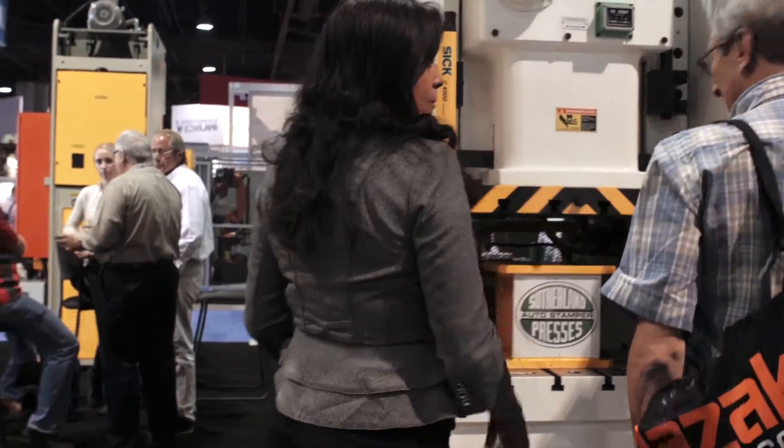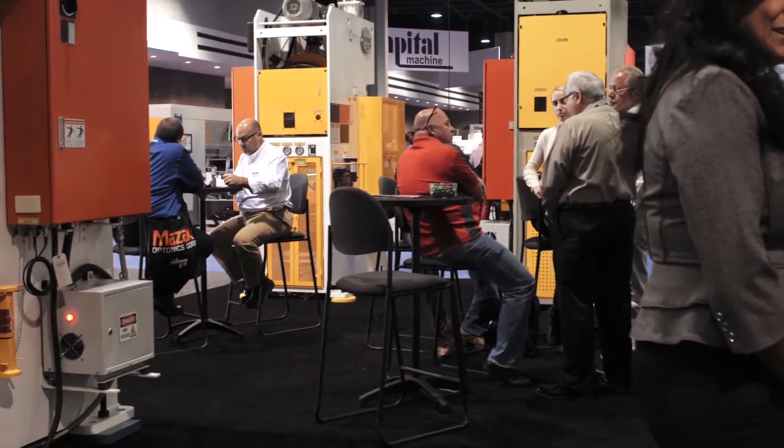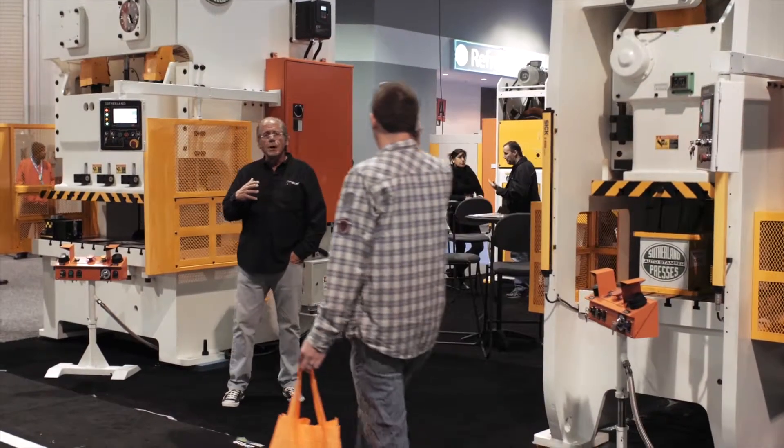All five machines we're displaying here at the show were sold, new distributors — a pretty exciting opportunity. What I wanted to show you here is kind of a range of our products.